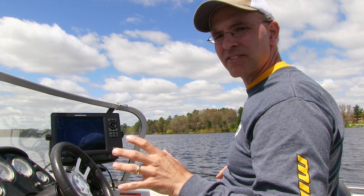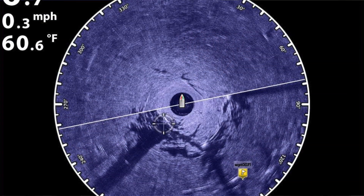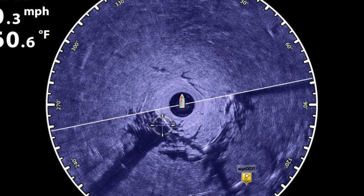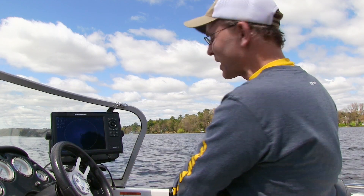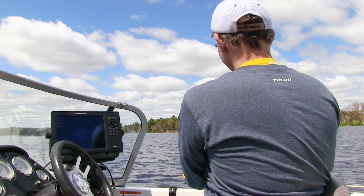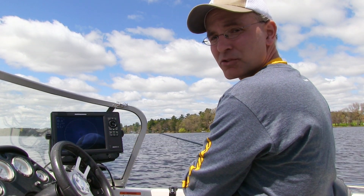So again, we'll use 360 imaging as an active sonar tool. Right now we have a stump directly beneath us. We have several other stumps that are off to the right side of the boat. So I'm going to cast off to the right and allow the wind to push me over these stumps that we've identified with 360 imaging.